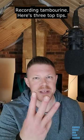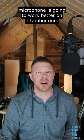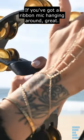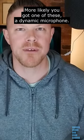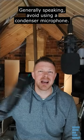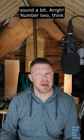Recording tambourine? Here's three top tips. Number one: when it comes to microphone choice, typically a darker style of microphone is going to work better on a tambourine. If you've got a ribbon mic hanging around, great. More likely you've got one of these — a dynamic microphone. Generally speaking, avoid using a condenser microphone; it's going to pick up a lot of the brilliance of the tambourine and sound a bit...